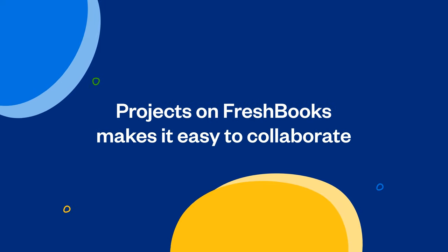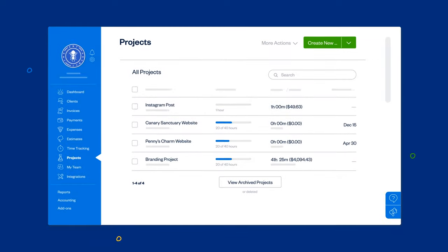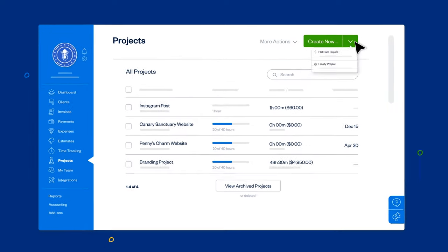Projects on FreshBooks makes it easy to collaborate with your whole team all in one place. Create one from your projects page by clicking Create New.